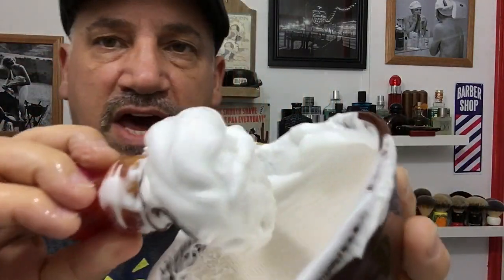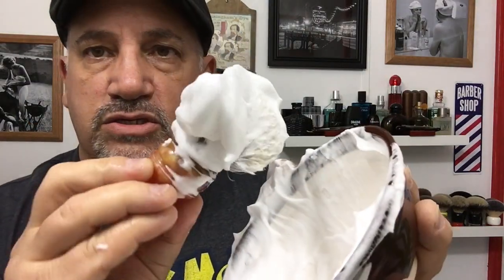I've got an absolutely huge lather going here. It's beautiful and it doesn't take long at all — very luxurious, gorgeous lather. The bowl is just the right size so your brush, even if you have a short handle, will fit right inside the bowl while you're doing your shave.